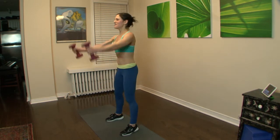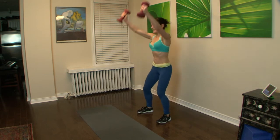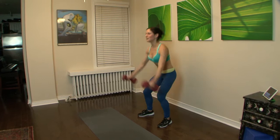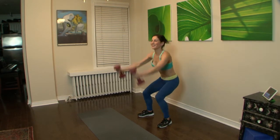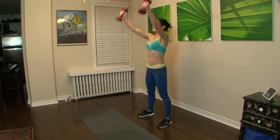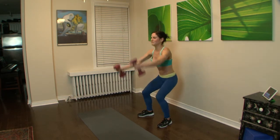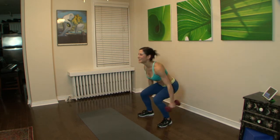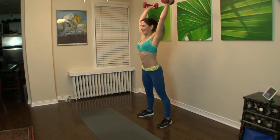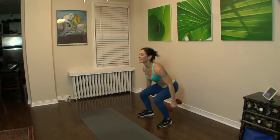Squat, raise it, press it up. Strong. Press through the heels, work the shoulders. Up we go. Exhale up, inhale back.